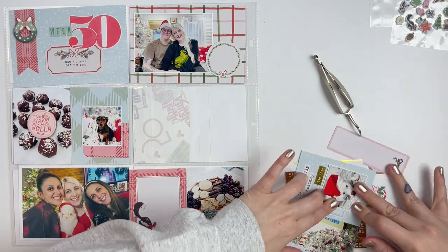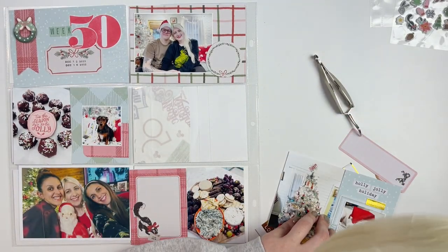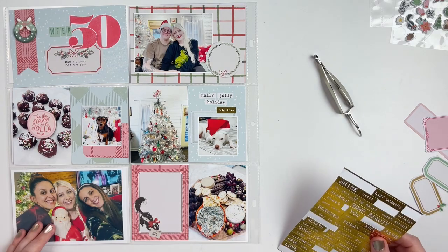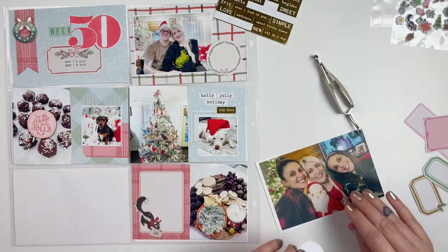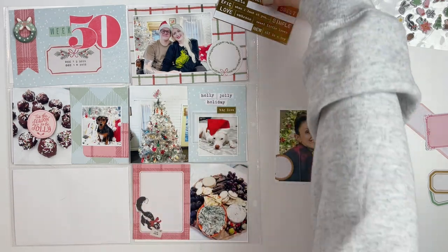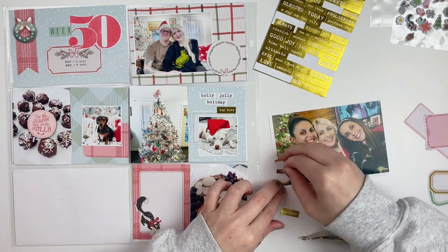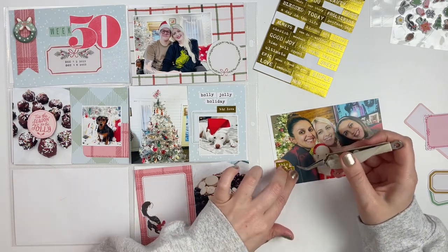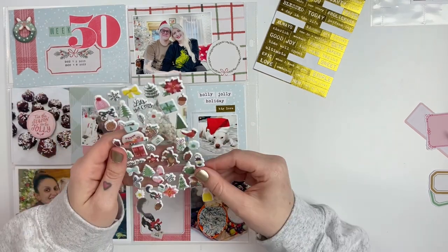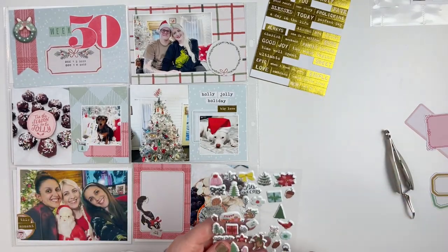Down at the bottom I have a photo of me and my two besties, Casey and Shelby. We had a Christmassy night where we made s'mores and roasted marshmallows indoors, which was really fun. We have an inside joke about this blow-mold Santa I've had since I was a kid, so I had to bring Santa for our photo by Casey's Christmas tree. The last photo at the bottom is of a charcuterie board we made over the weekend when Will had a day off — we watched about six Christmas movies, ate fun snacks, and had a super great Christmas day together.